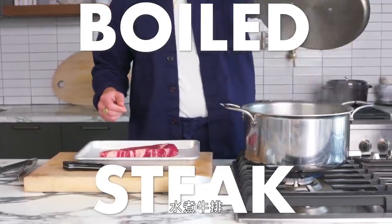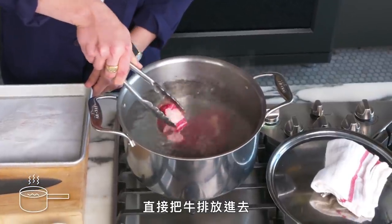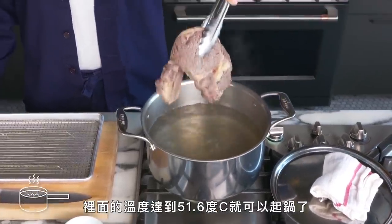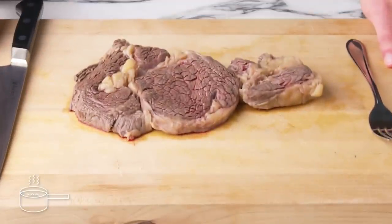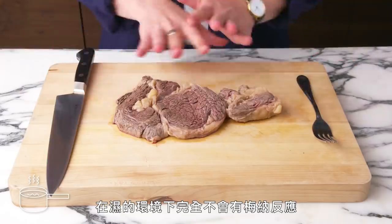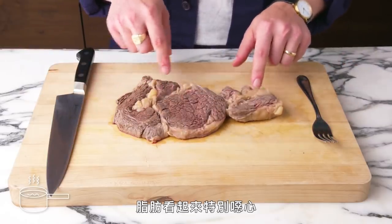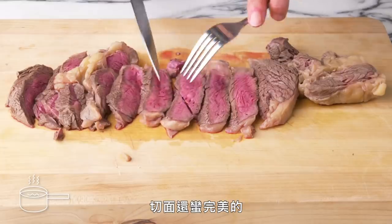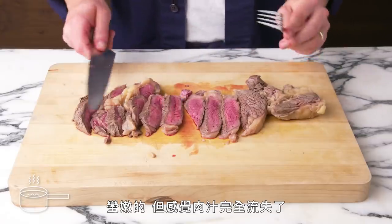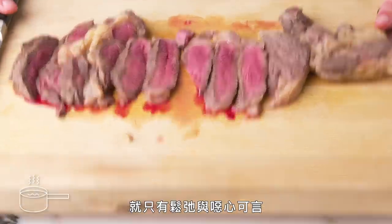Boiled steak. Who would boil a ribeye steak? We would. We're going to season our water with salt and just slip our steak right in there, pulling it out at an internal temperature of 125 degrees. So, no browning at all — no Maillard reaction happens in such a wet environment. It looks gross, just gray all over, and that fat looks especially nasty. It's pretty perfect inside and tender, but it seems to have lost some juiciness, and medium rare with no browning at all just tastes kind of flabby and gross.